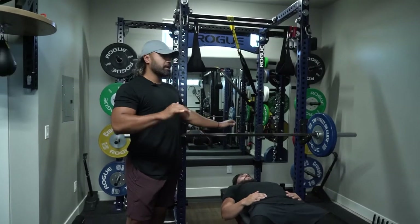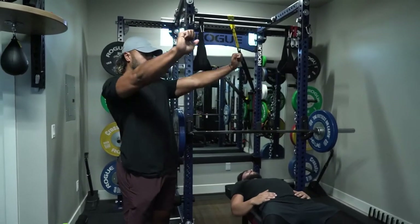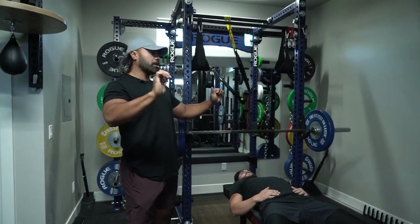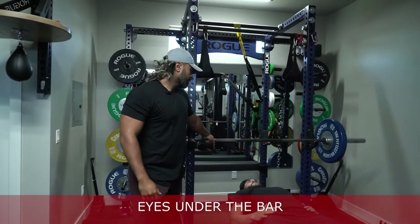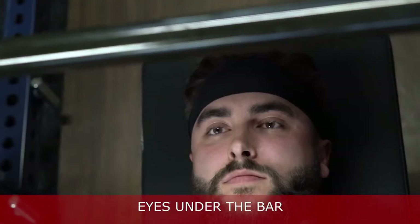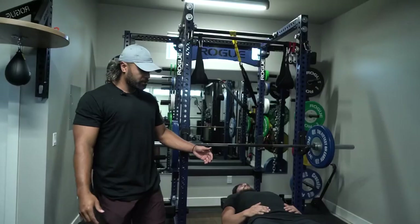...is your eyes. A lot of times when you're bench pressing, you'll take it off the rack and then you'll keep hitting it as you're moving. So the easiest way to fix that is to have your eyes under the bar. As soon as your eyes are directly under the bar, then you know you're in the right place.